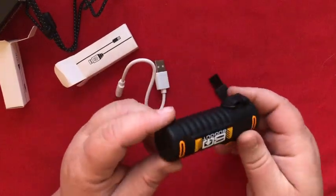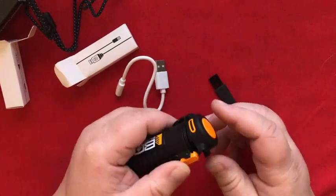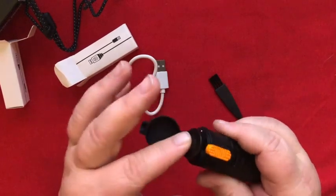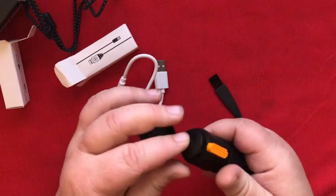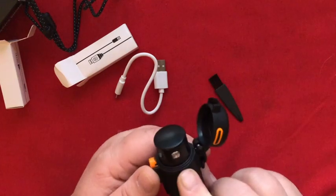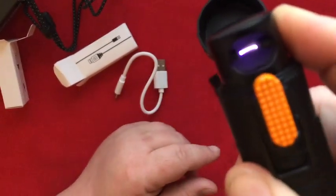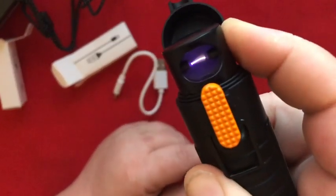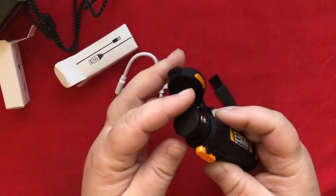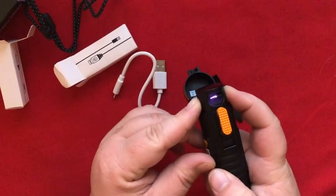I'm guessing what's in here is two electrical contacts and a plasma beam goes across them, kind of like a stun gun. The cap is spring-loaded — the top springs out. There's got to be a button somewhere — maybe that button. Oh, that's cool! So if you can break this housing off, you can almost use this as a stun gun, right? Neat.